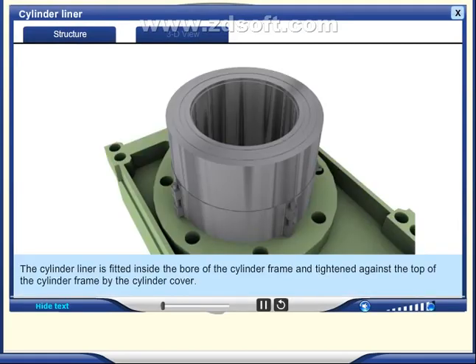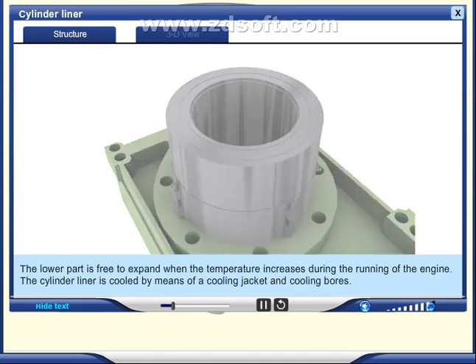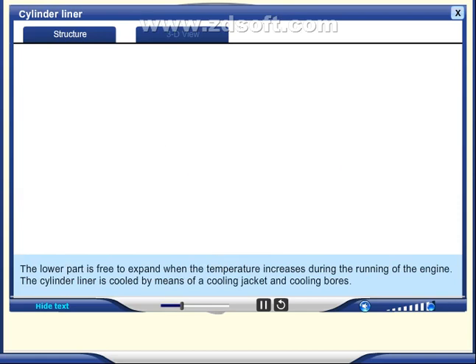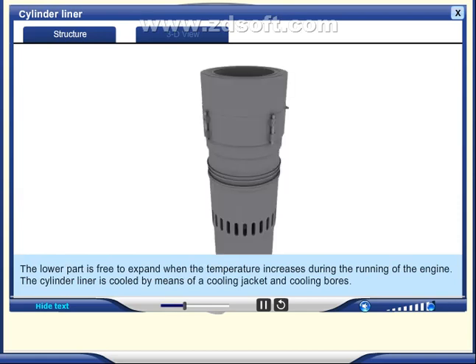The cylinder liner is fitted inside the bore of the cylinder frame and tightened against the top of the cylinder frame by the cylinder cover. The lower part is free to expand when the temperature increases during running of the engine. The cylinder liner is cooled by means of a cooling jacket and cooling bores.